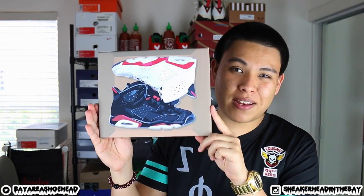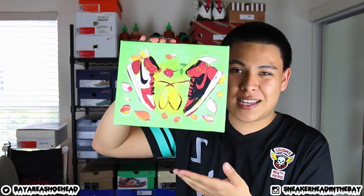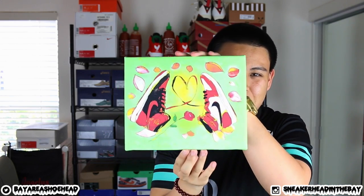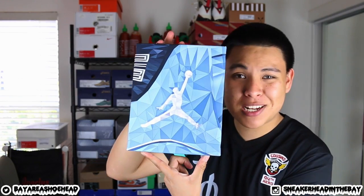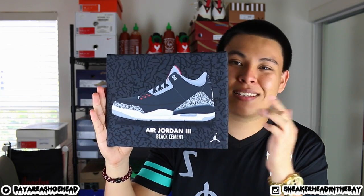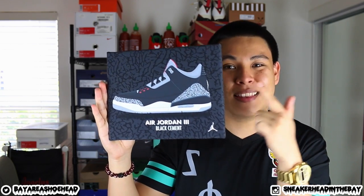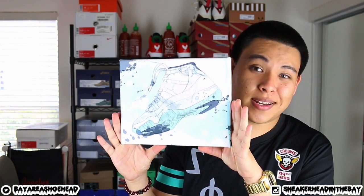Very nice. The Air Jordan White Infrared and Black Infrared pack — some dope Air Jordan 1s. And if you turn it upside down, the middle part becomes a heart. We got that geometric Pantone 11 rear shot. The Air Jordan Black Cement 3s — I love this pair right here, these are classics. And the last one is going to be the Air Jordan Legend Blue 11s.